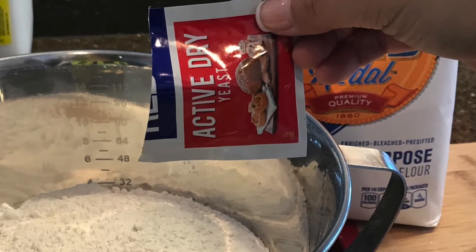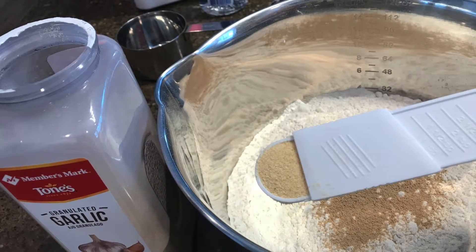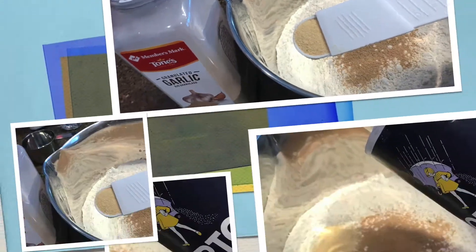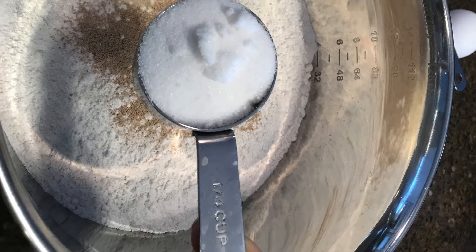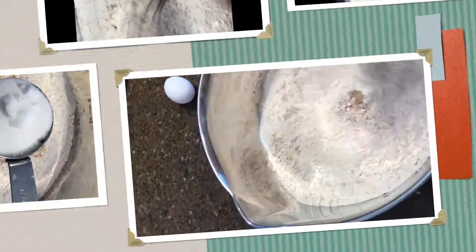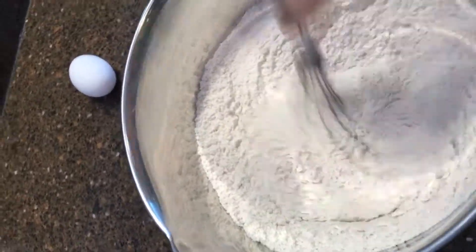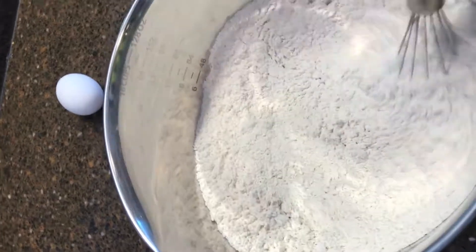Add in one packet of dry yeast, one teaspoon of garlic powder, sprinkle some salt, and half a cup of sugar — that is all for your dry ingredients. Mix all the dry ingredients together in the bowl to make sure everything is well combined.